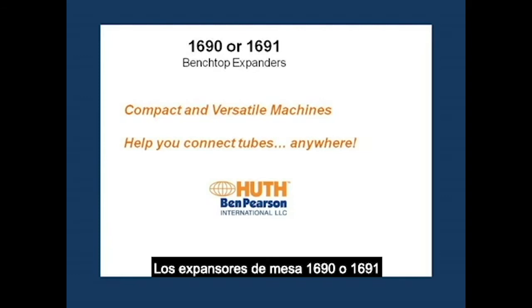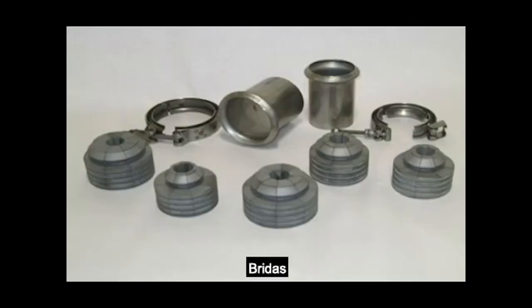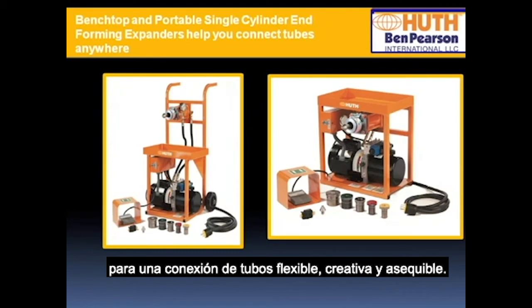The 1690 or 1691 benchtop expanders are portable, easy to use, and versatile machines that can be used to create ball joints, flares, beads, V-bands, flanges, and much more. Huth benchtop and portable expanders allow you to expand tubing anywhere in your facility for flexible, creative, affordable tube connecting.